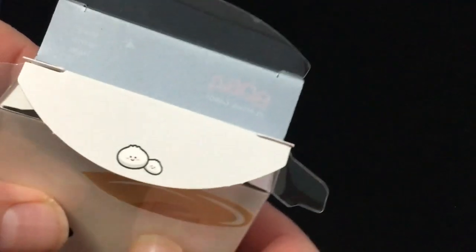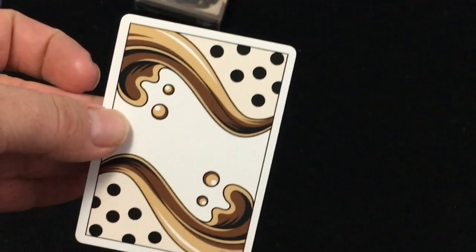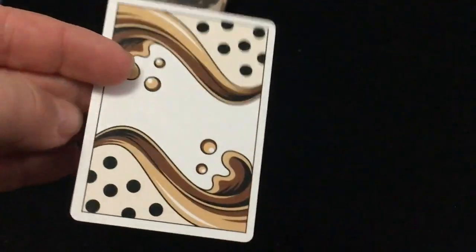On the flap you get little dudes. Getting to the cards — I'll just leave the box right in there. You get a duplicate four of hearts for magic purposes. It's a very simple, very cardist-friendly and magic-friendly deck, I would say.